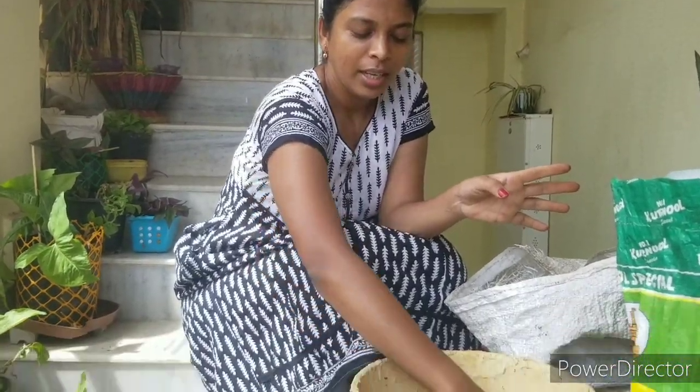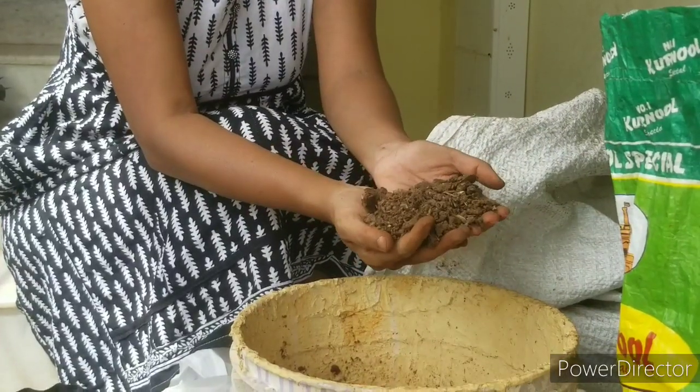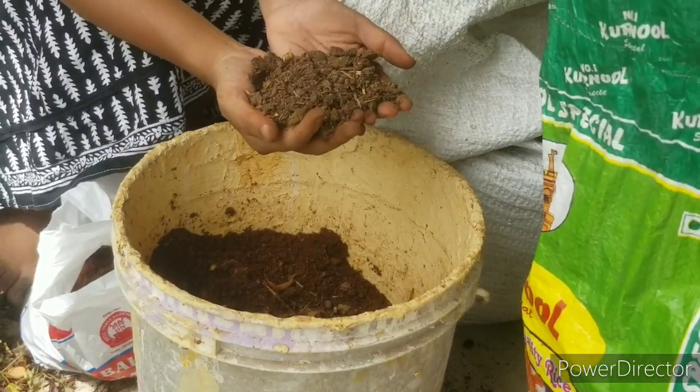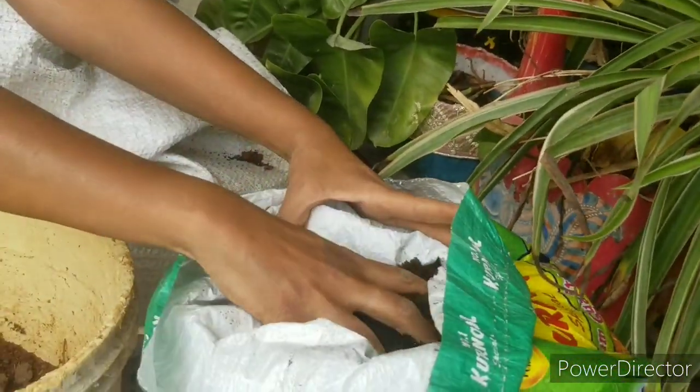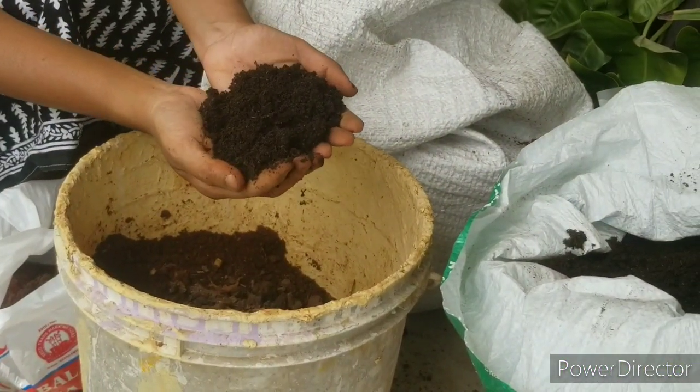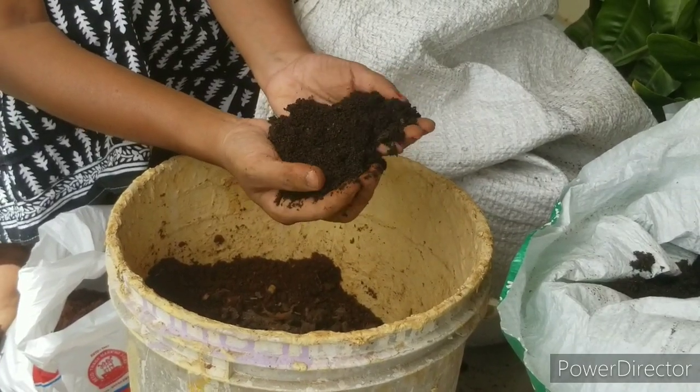Soil mixing in the balcony garden — I will mix in buckets and mix in the soil, filling a few containers.